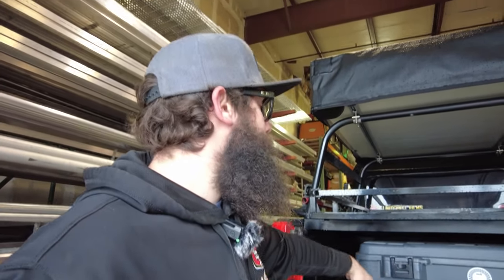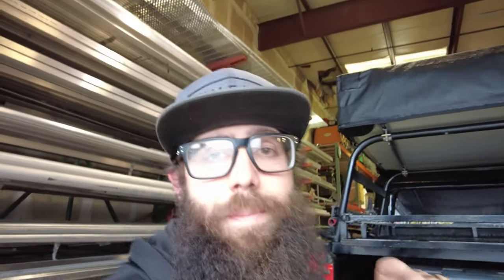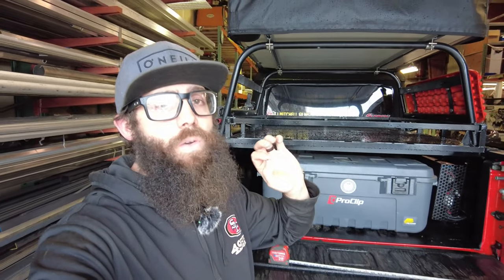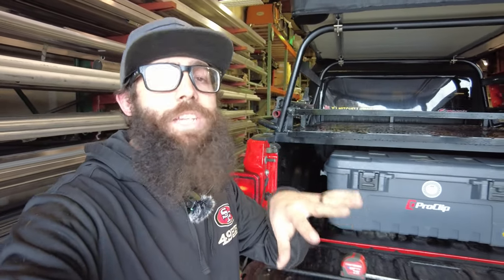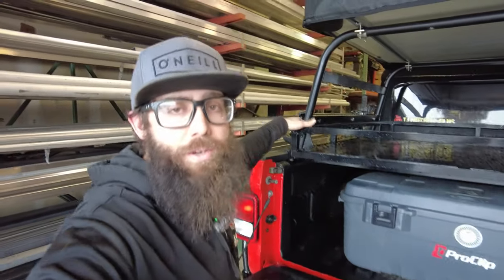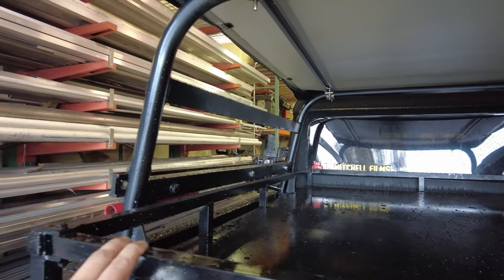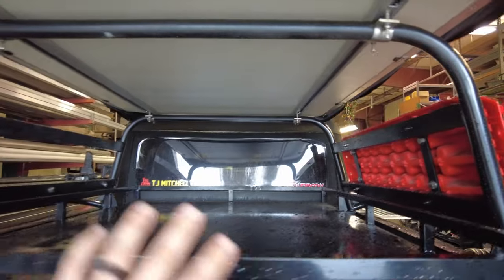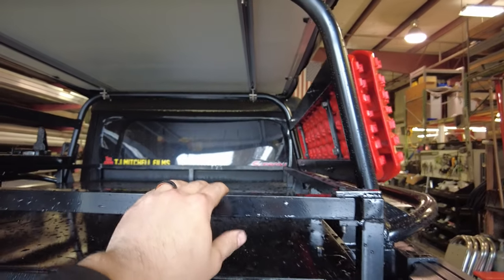All of the totes that I already have already fit underneath here, so everything can fit underneath or up top. I also have some tie-down points ordered — they should be in and I'll put those on before the trip. I'll let you know how those go in some of the EJS videos. I'm going to be putting those on the rack across in various points so I can have some good tie-down points.